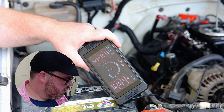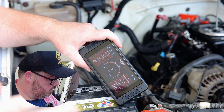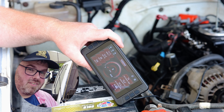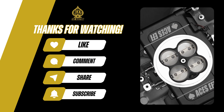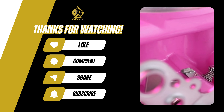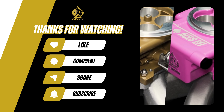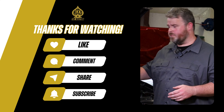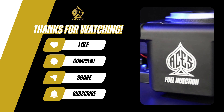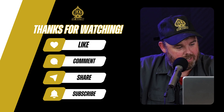We try to get this content out as much as possible and I know we haven't really touched on the IAC very much, but I just wanted to take a minute and demystify it a little bit more for you. Stay tuned for more tech tips and I'll see you next time.